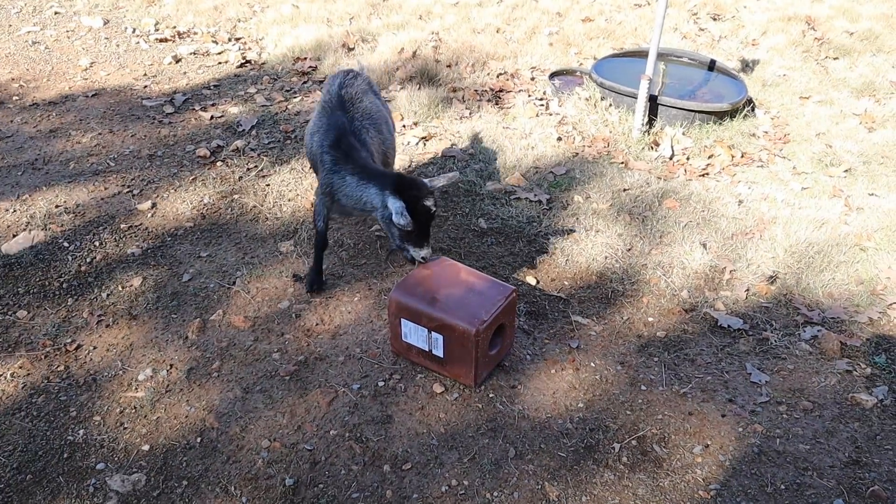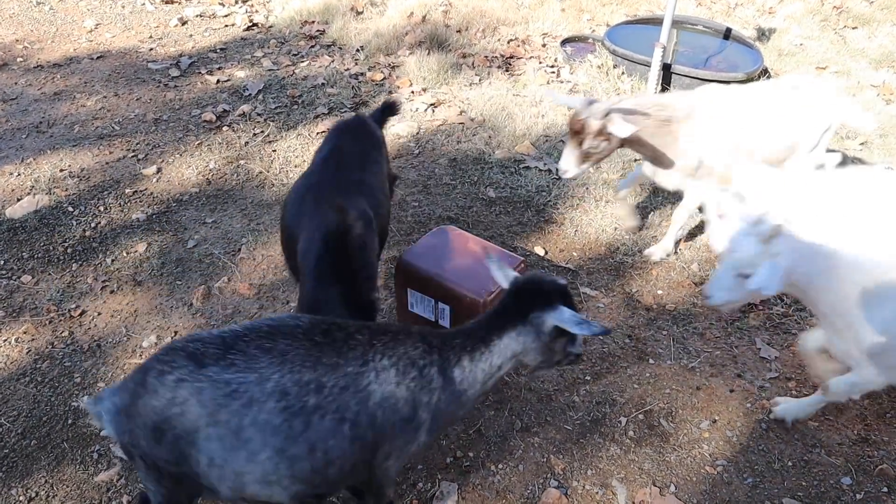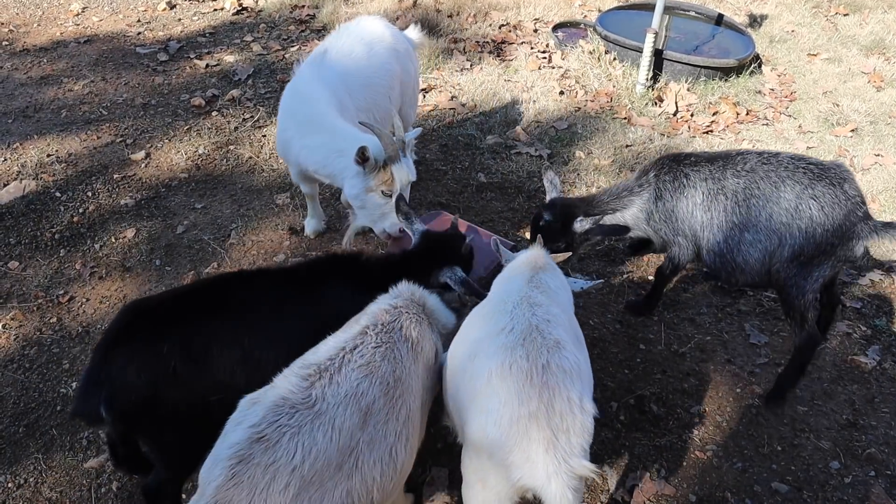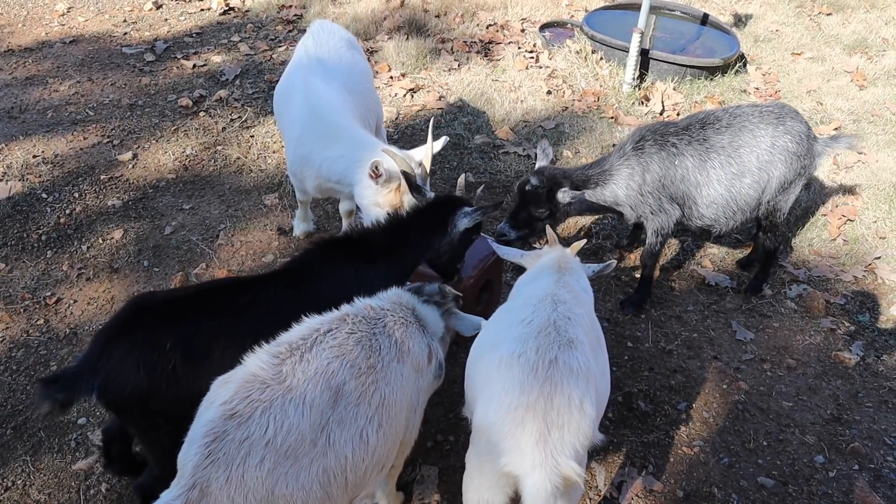They really like that. We'll see how long it lasts — look how fast they're licking it. Yeah, they love it. Alright, let's go get the Spanish goats their bedding and all their mineral stuff.